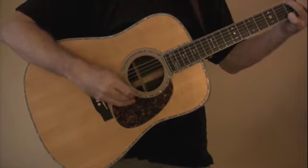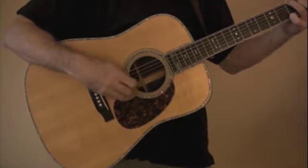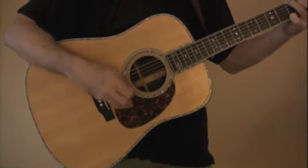The second strum I'm going to show you is a down-up strum. Same thing as the first — we're using, once again, the alternating bass notes, a six and four. I'm going to use a down-up technique.